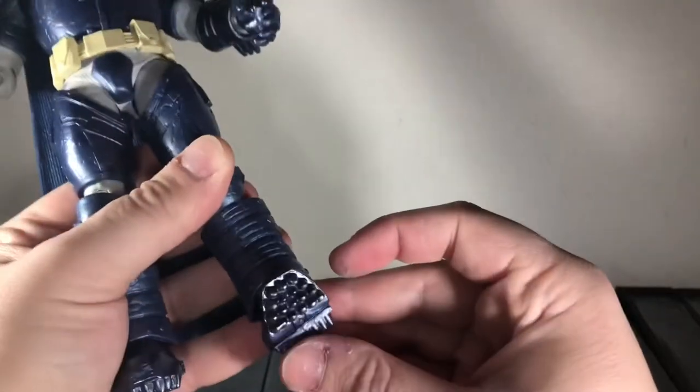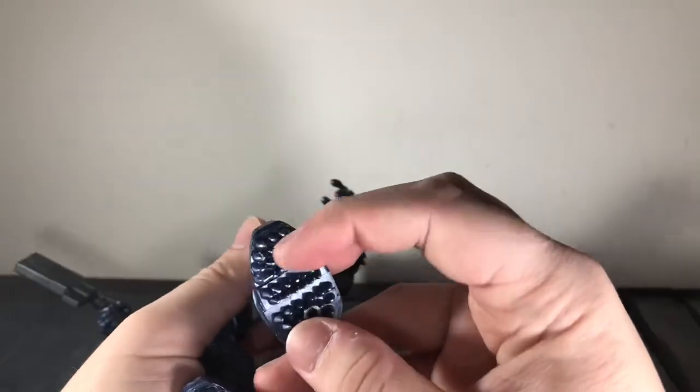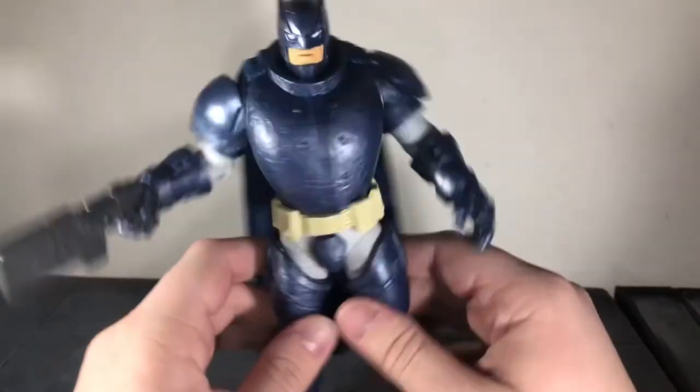And finally, he has toe articulation that can move up all the way. I also forgot to mention that there's actually silver paint on the ends of the spikes on the bottoms of his boots, so that's a really nice attention to detail.